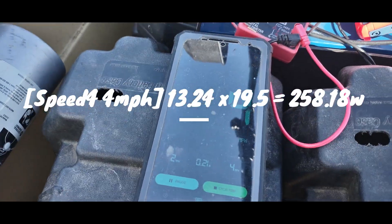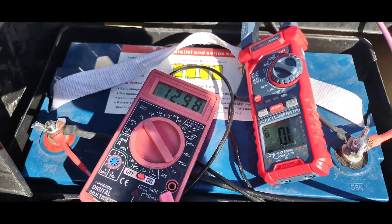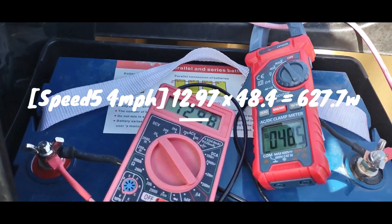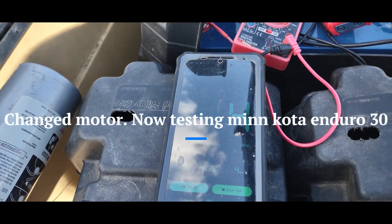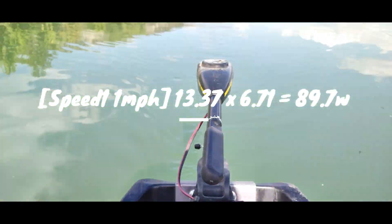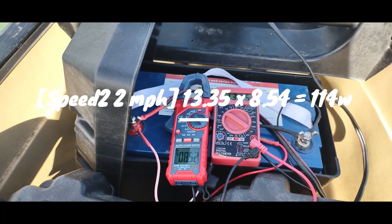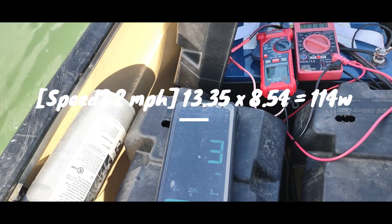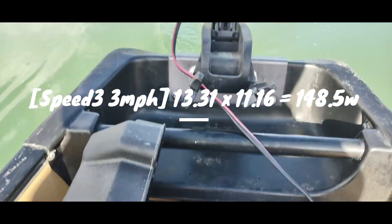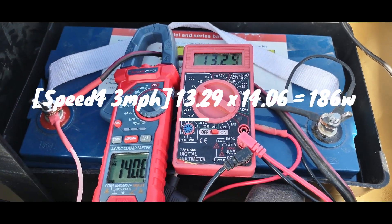Speed 4. Speed 5: overload. Speed 5 overload. 8 amps, 13 volts. 3 miles an hour on speed 3. Speed 4: still at 3 miles an hour, 14 amps, 13 volts.